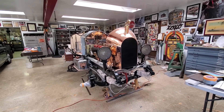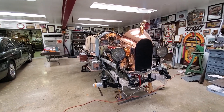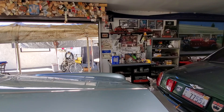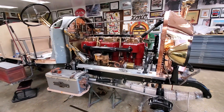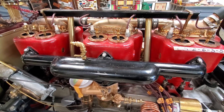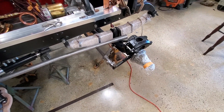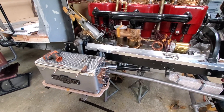The original Beast of Turin was 28 and a half liters, four cylinder, and did 130 miles an hour in 1911 in New York State — at a time when people thought your face would blow off at 70 miles an hour. Our build here is 14 liters, six cylinders, 18-plus inches times whatever, and we're adding disc brakes to the front and a power steering unit. Those are the two things that have to be done so you can really drive it safely.